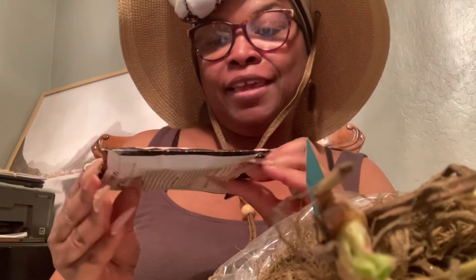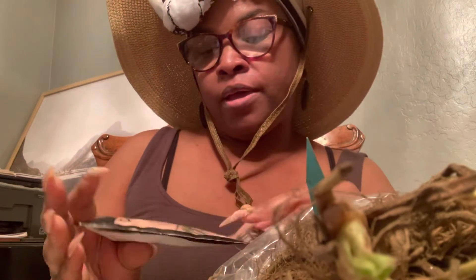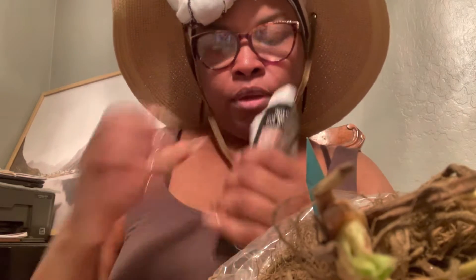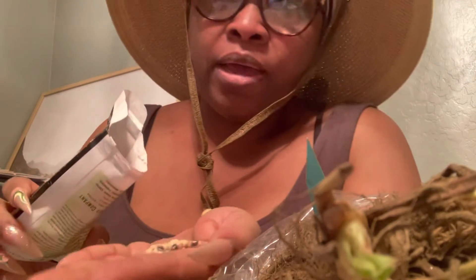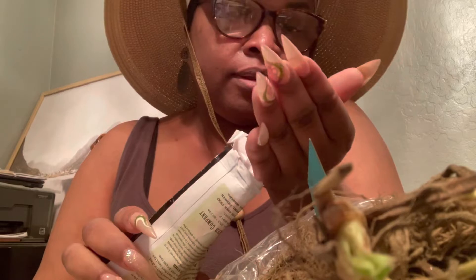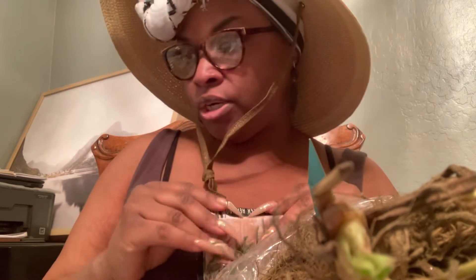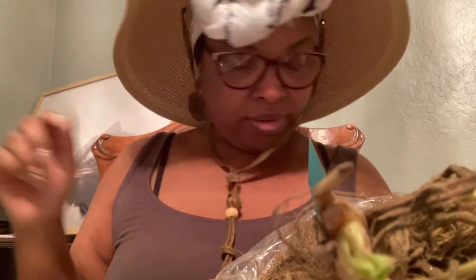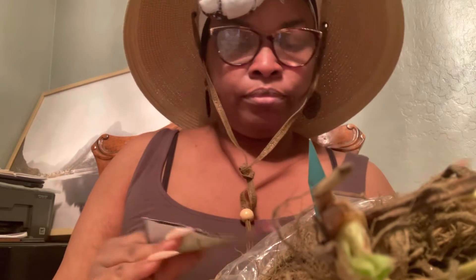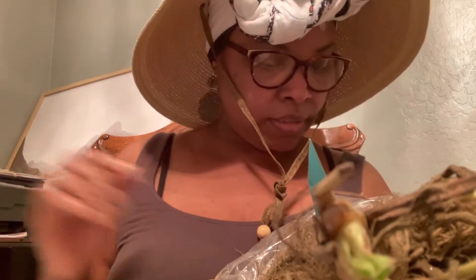I know I have these in a rosemary packet, but these are actually pink eye purple hull peas that we're going to be putting in the pea box. I'm glad I got this trash bag down because there is a lot of dirt, and if that dirt had been on my dining room table I'd be going crazy. Here's the other pack of the Chinese red noodle beans we're going to be planting today since it's raining.